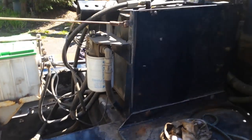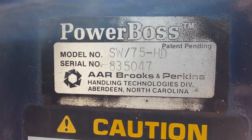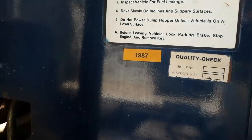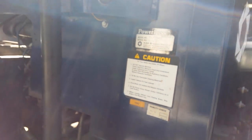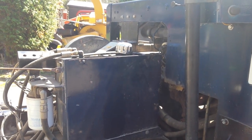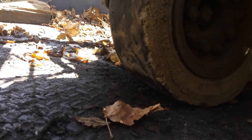Today we're working on our Power Boss SW 75 HD. It's around a mid-80s model — 1987, right there. I put that sticker on after doing a little research to find out what year it was made, and 1987 is probably the most approximate year — mid to late 80s.